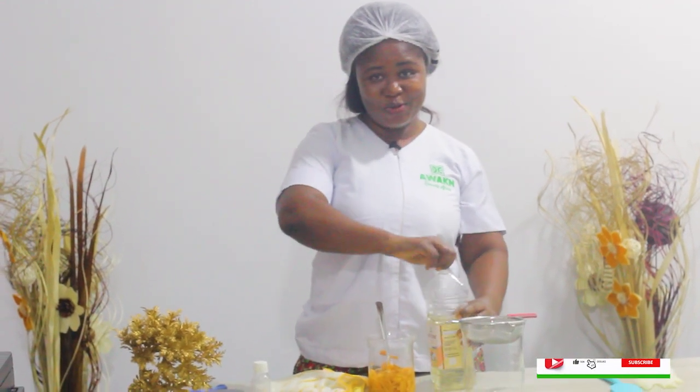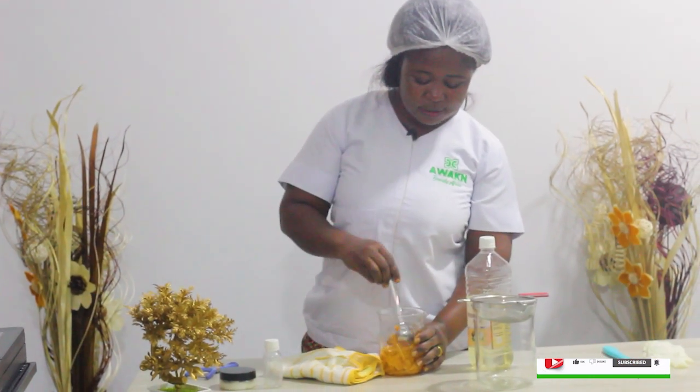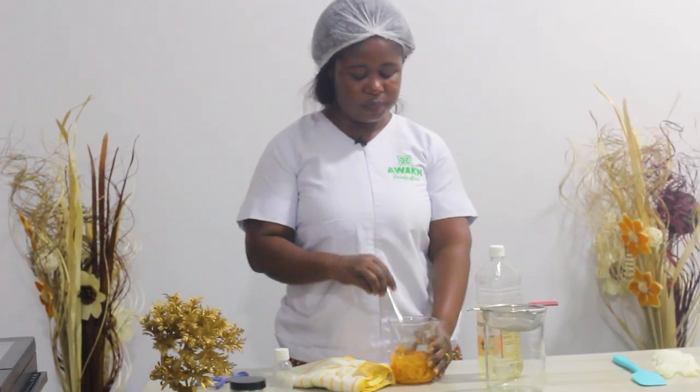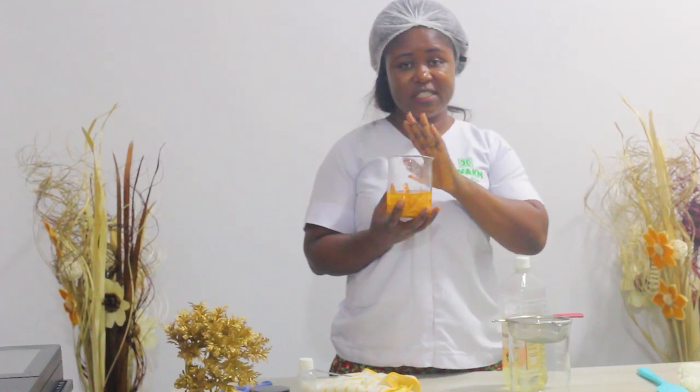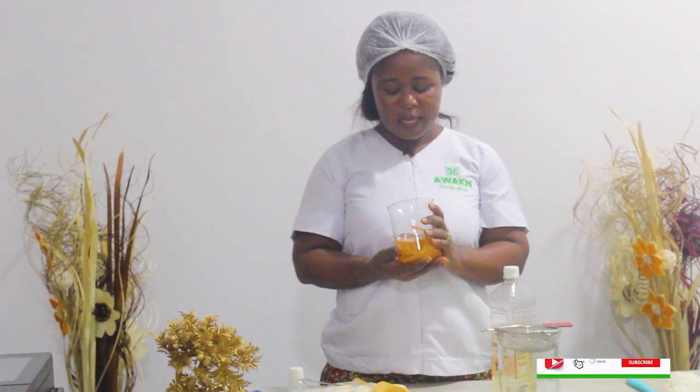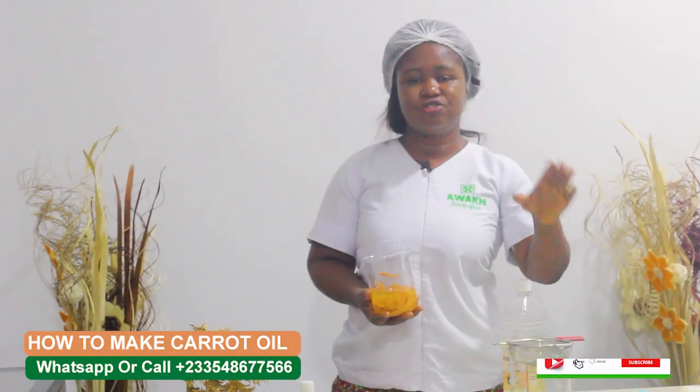So you add your cold coconut oil to it, and there are two ways. You can put it in a jar and put it in a cold, dark place for about 14 days so that the oil will extract from the carrots. With that method, I advise you do the dehydrating process — use dry carrots, no moisture, cut into pieces, and dry them in a dryer.